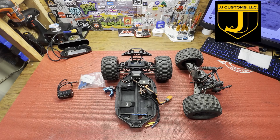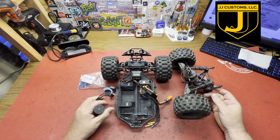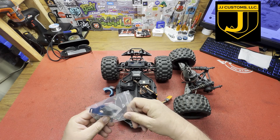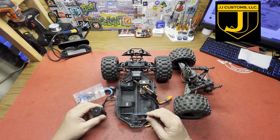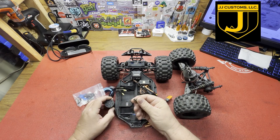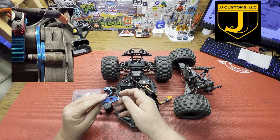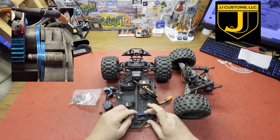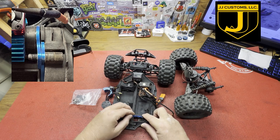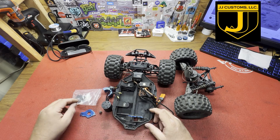Hey guys, welcome back to the channel. I have my MT10 Rival that I've had taken apart for a while. I needed a new motor — I broke the motor shaft off running into my trailer. I'll try to find a link to that and post it somewhere. It hit so hard that it busted the shaft off, and then it also bent the motor mount. I straightened it up and it looks pretty straight now, doesn't have much wobble to it anymore.